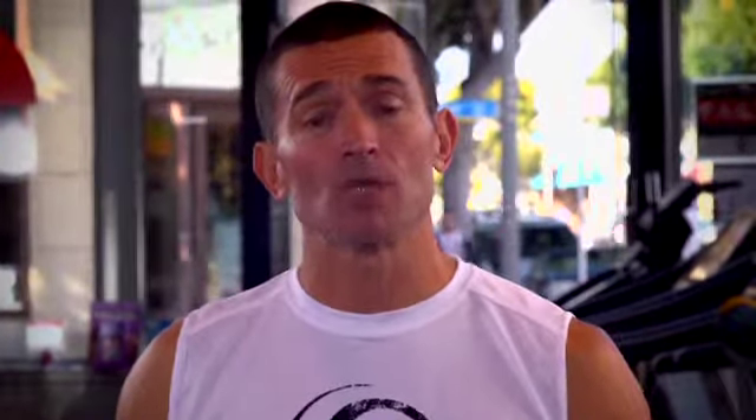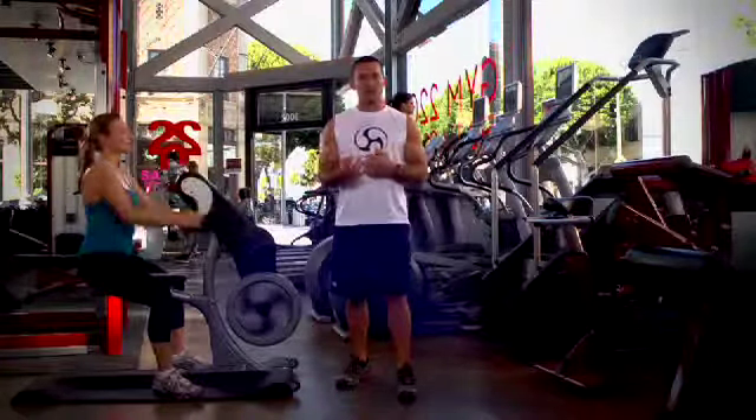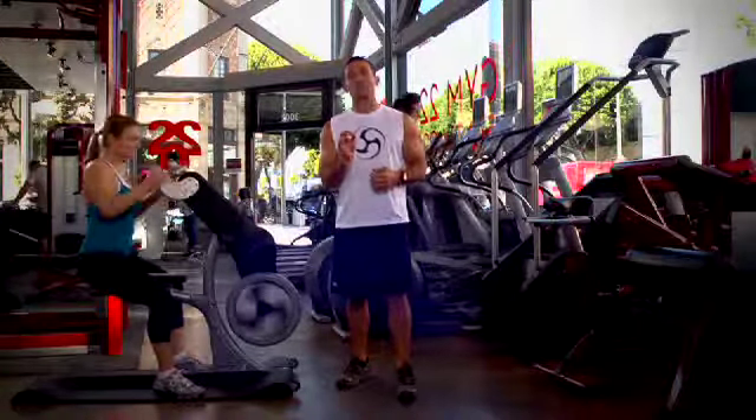Crank PT is where your personal trainers can get one-on-one using the Crank Cycle. Whether they're training athletes like boxers, swimmers, or triathletes, or maybe an active aging population, or clients that need rehab, the Crank Cycle can help restore balance and symmetry, increase strength and endurance.